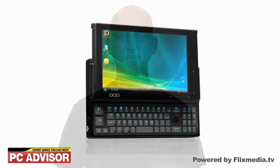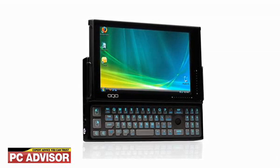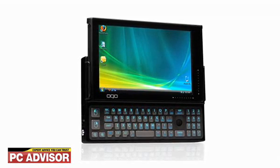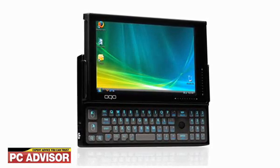Hi, I'm Ashley Rains and this is the OQOO-02 review. The OQOO-02 is more ultra-mobile PC than mobile internet device. It runs Windows XP Tablet Edition, which means it's a fully-laden mini-computer, but it's also on the chunkier side.